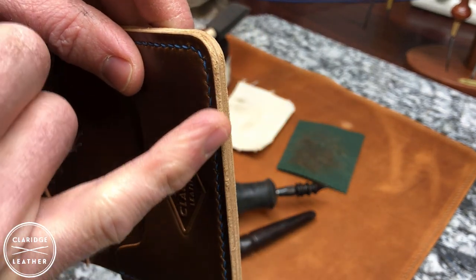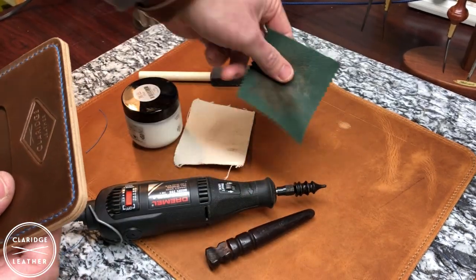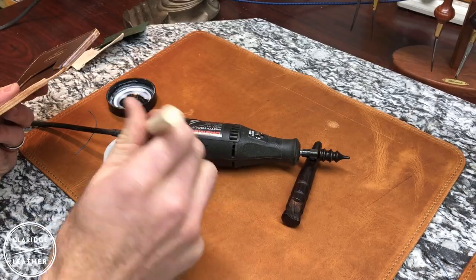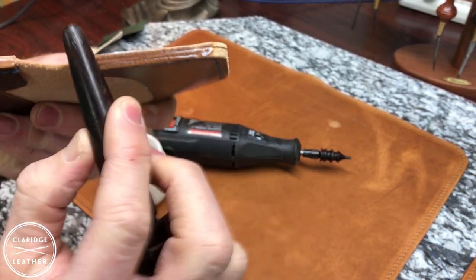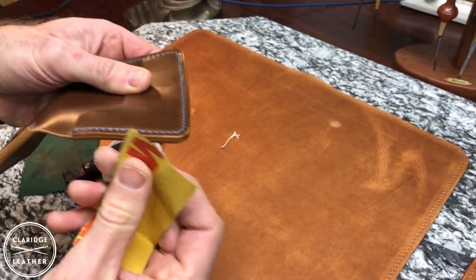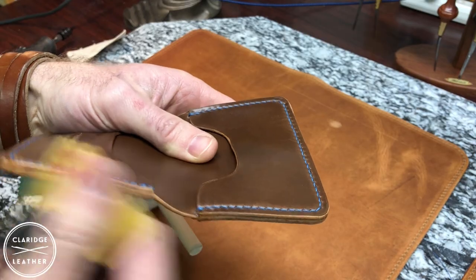Now we're going to burnish these edges. You can see how the leather is a little bit fuzzy along the edge. We're going to apply some tokenol cream to the edges and then you can use canvas, a piece of cordura nylon, a wood burnisher that goes on a Dremel tool, or another kind of wooden slicker. Work that tokenol cream into the edge. One thing I didn't mention — you might want to take some 800-grit sandpaper after the first round of tokenol cream, use that sandpaper to smooth the edge, and then go back with the tokenol cream one more time. Just keep going back and forth until you're really happy with the way that edge looks.